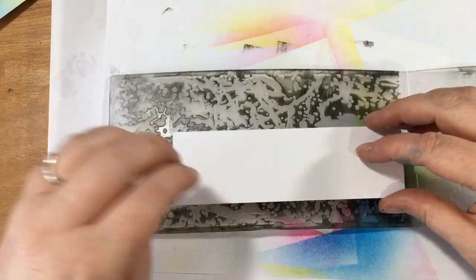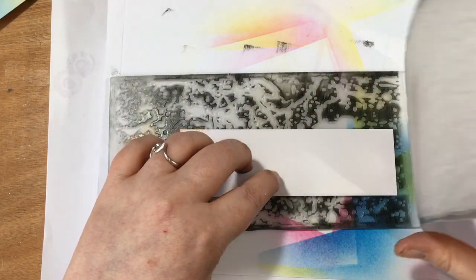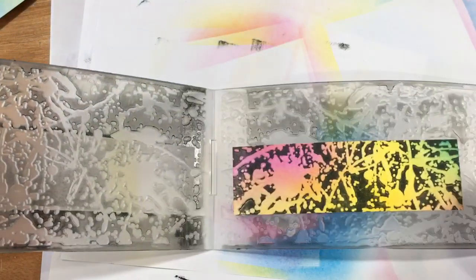I want that beautiful splatter, so I'm going to pop this one right there. Bring that across and same again, I'm just going to pop that through my machine. There we go - fab. And then when we open that, we've got the other piece, we've got the three pieces.